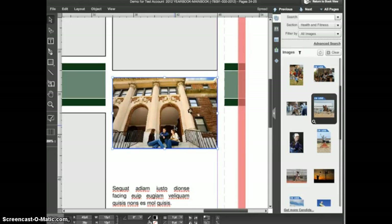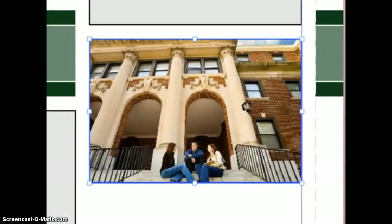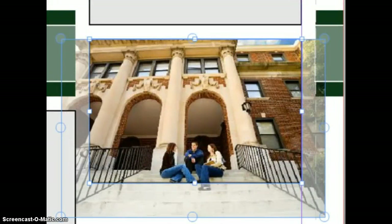Select the image with the selection tool, then go to the control panel and click the button below the picture manipulation button — this is the cropping button. When you enter cropping mode, you'll see the square handles around the frame as well as the larger circle handles around the image itself. The parts of the image that are outside the frame are tinted back so that you can see what lies outside the frame.